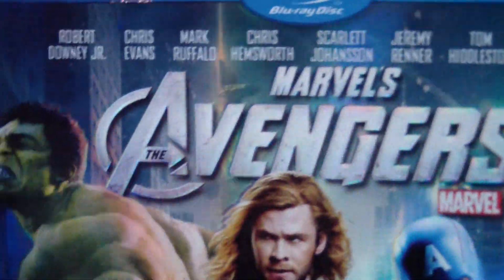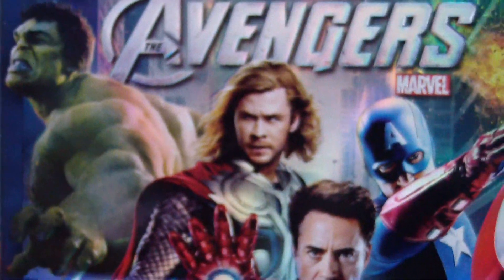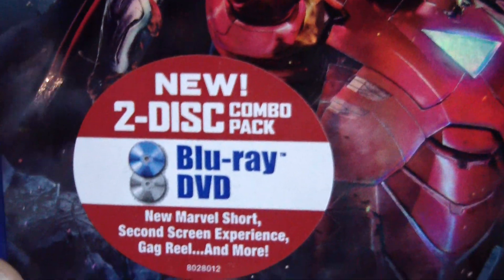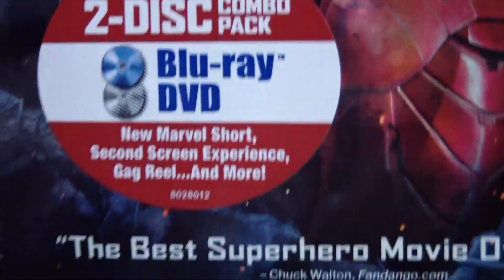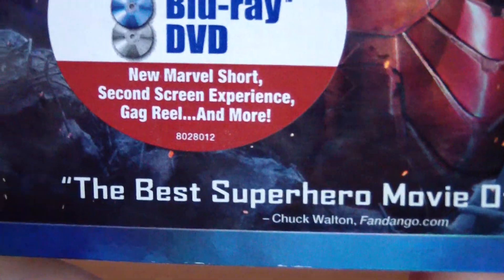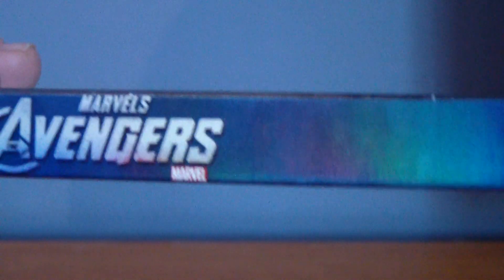You probably can't see that. You also have a picture of Hulk, Thor, Captain America, and Iron Man, or Tony Stark, whatever you like to call him. It also says new two-disc combo pack, Blu-ray, DVD, new Marvel short, second-screen experience, gag reel, and more. Also a quote from Chuck Walton from Fandango.com: 'the best superhero movie of all time,' which I have to agree because this was the best superhero movie of all time, and I'm pretty sure all of you out there agree as well.